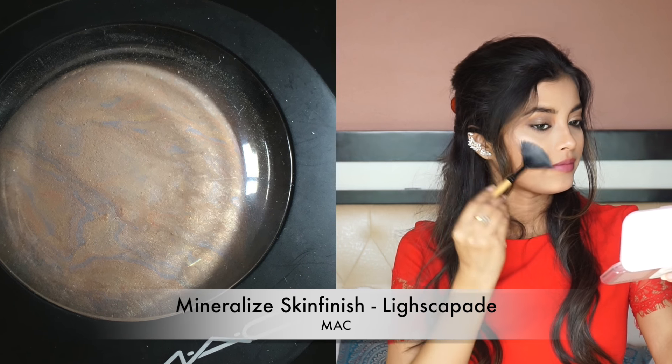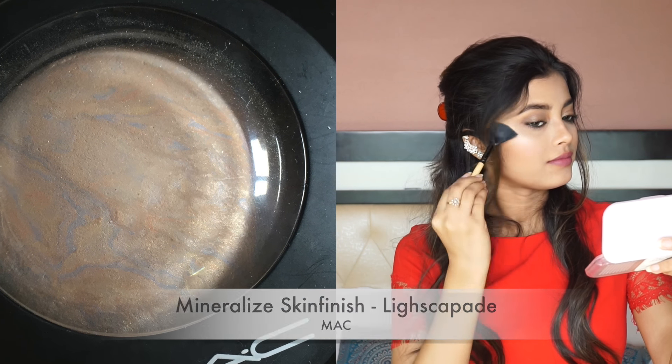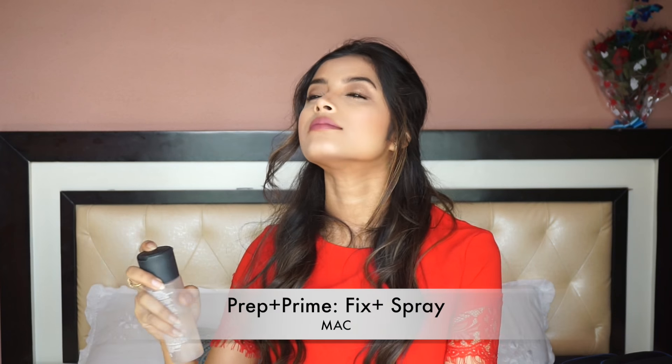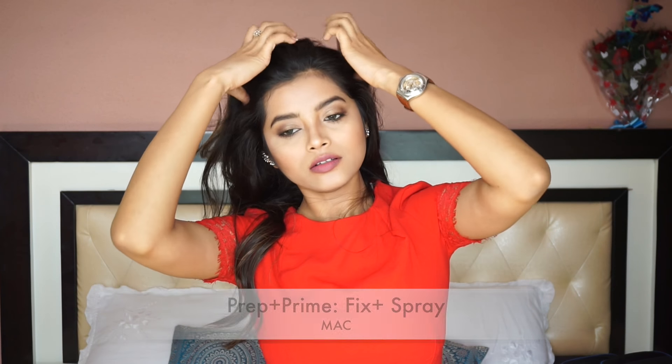To highlight, I am using MAC Mineralize Skin Finish in the shade Light Skippade. This highlighter looks really natural — that's why I decided to use it in the daytime, because it gives a really nice glow without being too obvious. Then, to set my makeup, I am using MAC Fix Plus spray and spraying it all over my face. And that's it — I just opened my hair and this is the final look for the daytime.